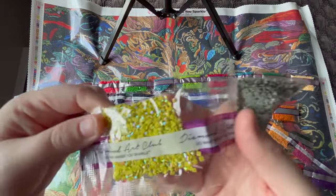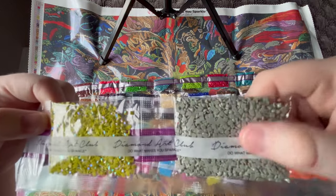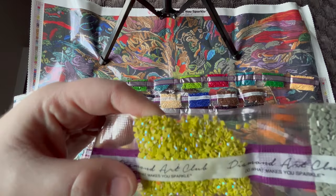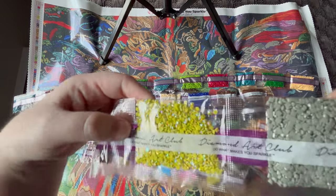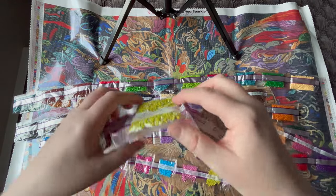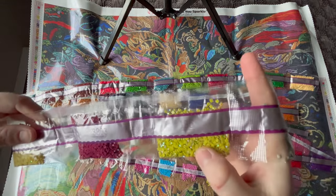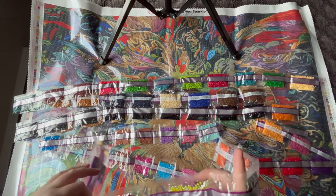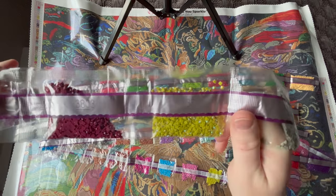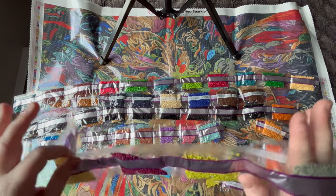These ABs have a special coating on them. You can tell when you look between these two bags of diamonds — this one is just a gray regular diamond, nothing special, but this one has that special coating where depending on the way the light hits it we're going to see all sorts of colors, like the northern lights. The AB coating makes it sparkle a little bit brighter and it really accents diamond paintings. Diamond Art Club does a good job of charting them, and we're going to try and see where some of these ABs are.